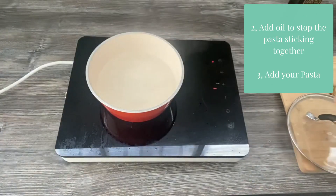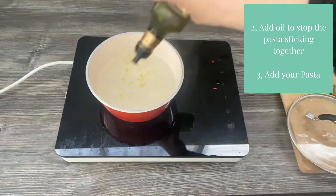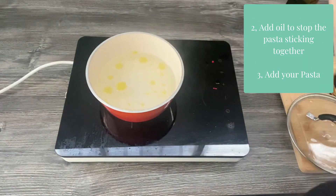Step two: add a little bit of oil. This helps the pasta separate.